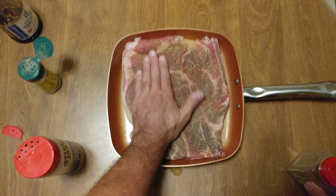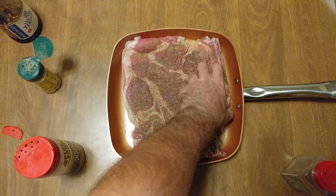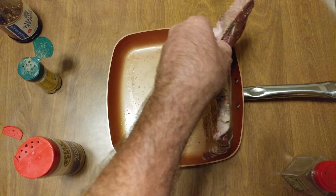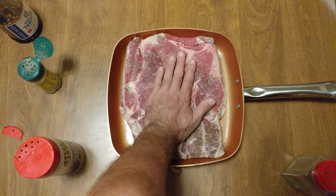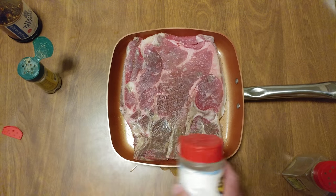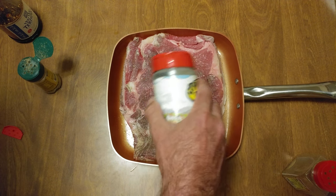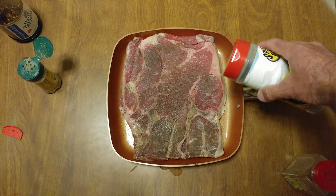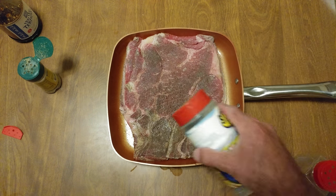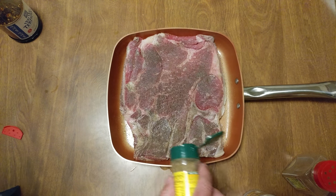One thing I learned — push it in. The steak's a little bit too big for this pan. Oh well, we'll make it fit. Let's do the other side. This side's been in the refrigerator for two days. Maybe I should have marinated it first, I don't know.